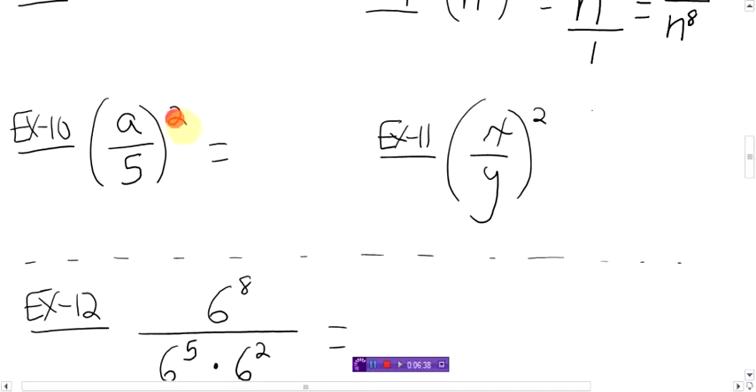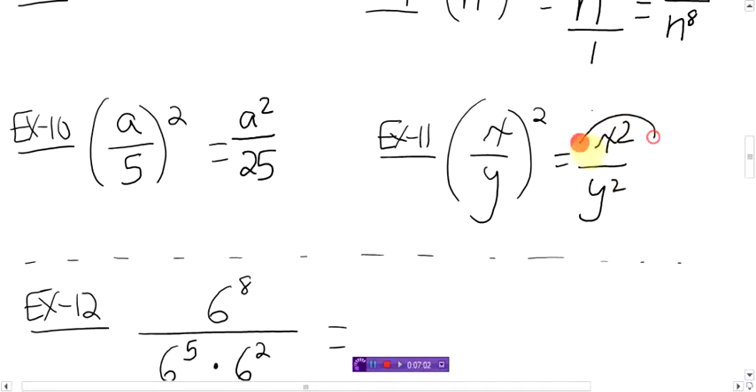Here, the new trick. Remember, everything inside the brackets gets squared. So you have a squared over five squared. And five squared is 25. That's it. Here, everything gets squared inside the brackets. You have x squared over y squared. Nothing you can do about that. That's it. Done.